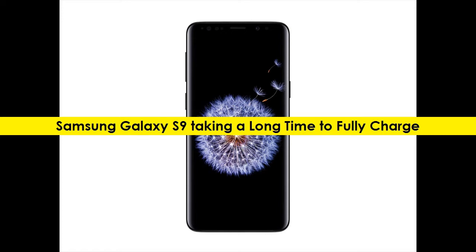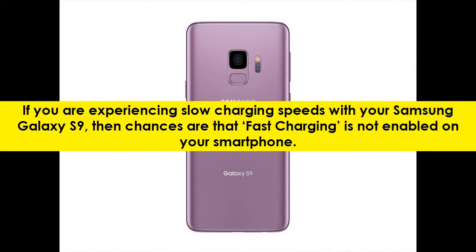Samsung Galaxy S9 Taking a Long Time to Fully Charge. If you are experiencing slow charging speeds with your Samsung Galaxy S9, then chances are that fast charging is not enabled on your smartphone.